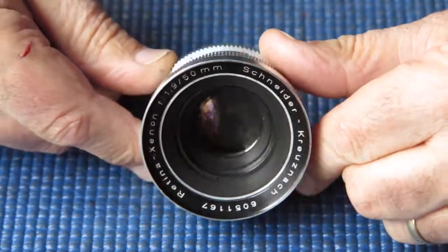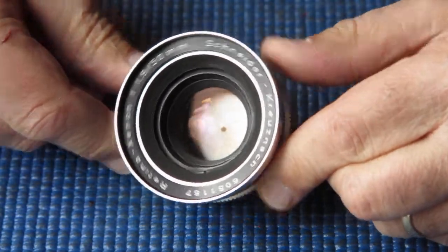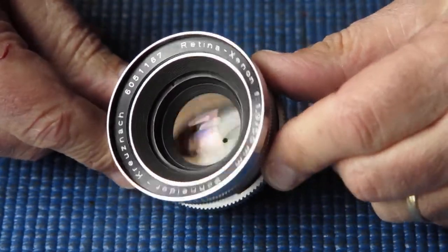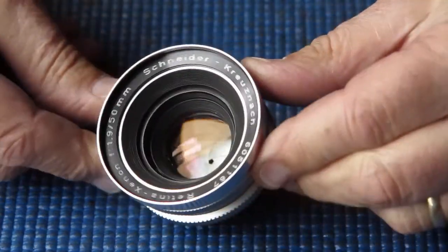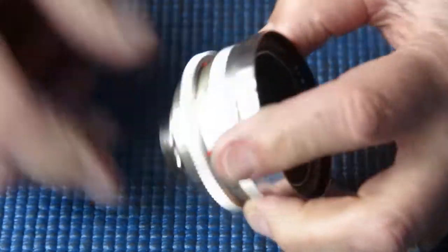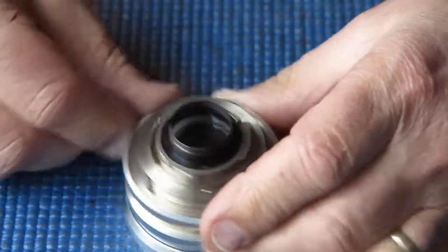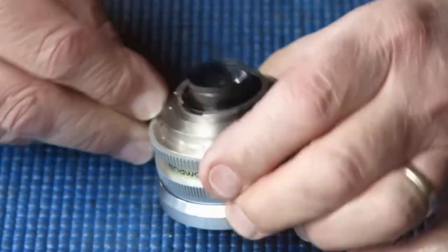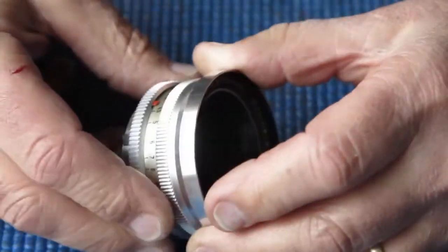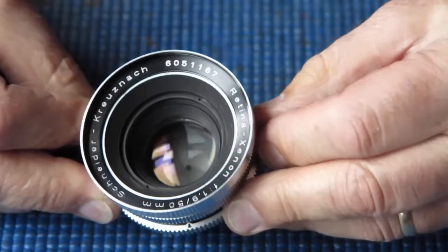It's Monday morning and I can only sit around drinking coffee instead of working for so long, so I better start doing something. Schneider Krusenak Retina Xenon 50mm f1.9 - this is a Retina S type lens and it probably belongs to a Reflex 3 or 4, probably 3.